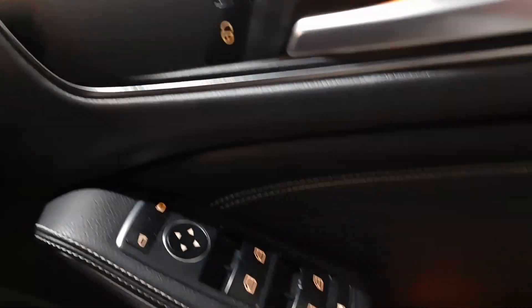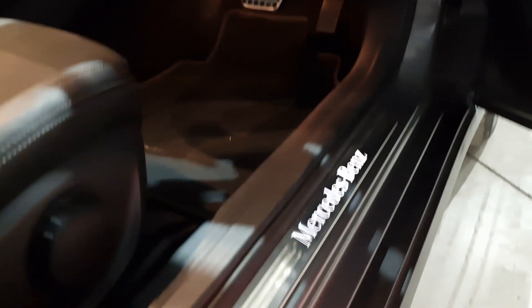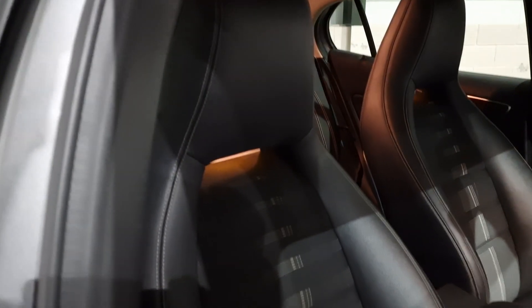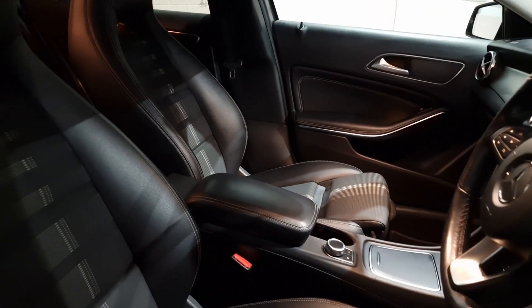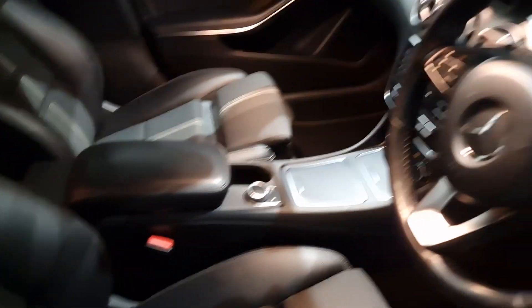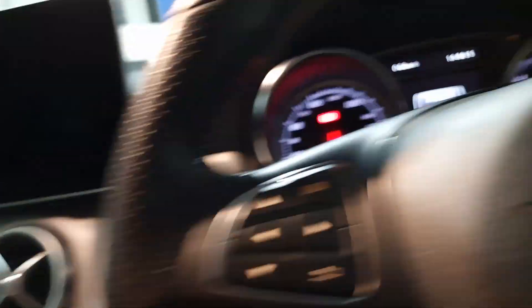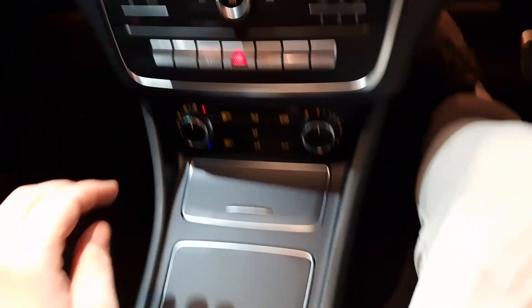Coming to the front — you've got four electric windows, electric wing mirrors, and illuminated scuff plates. You can't really see them on camera but they are illuminated. And again, ambient lighting in the front with these AMG performance seats.